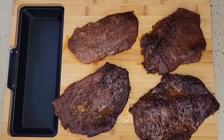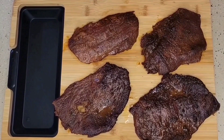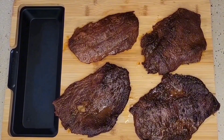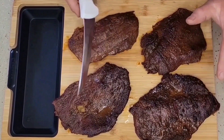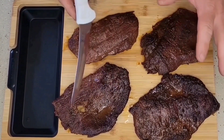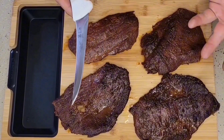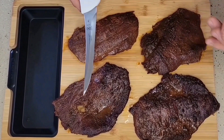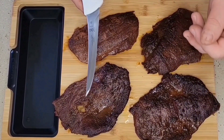Our smoked venison briskets are now finished. We let them cook in those Wagyu tallow juices for approximately three hours. I let them hit about 201 degrees and we've brought them in — these are looking delicious. These are going to be fabulous. We thank you again for joining us. This is TNT Spices. Don't forget to like, subscribe, comment, hit the notification bell. And until the next time, God bless.